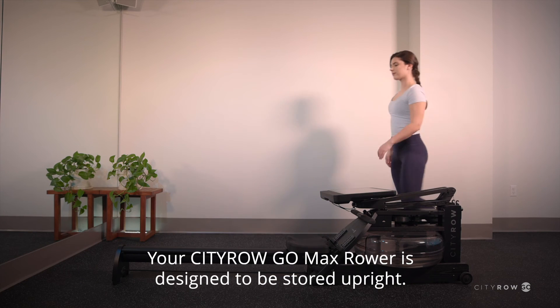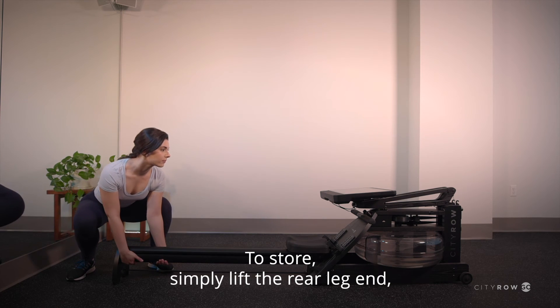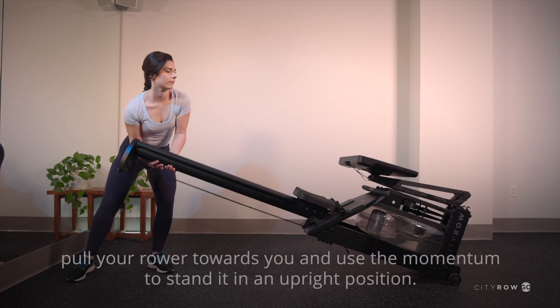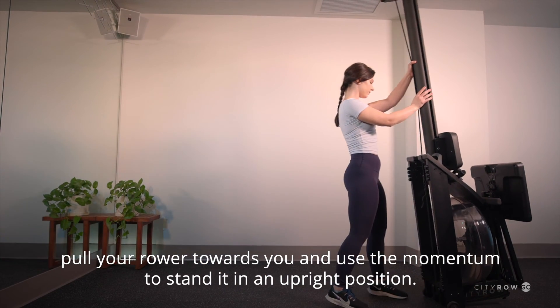Your CityRow Go Max Rower is designed to be stored upright. To store, simply lift the rear leg end, pull your rower towards you, and use the momentum to stand it in an upright position.